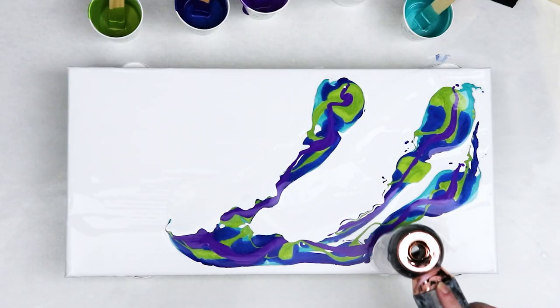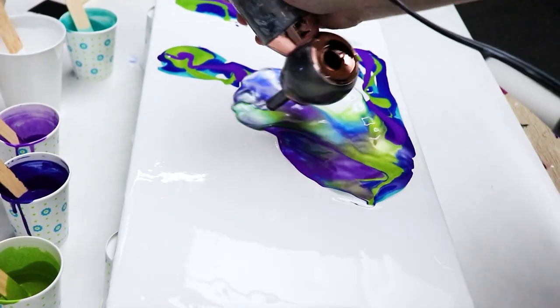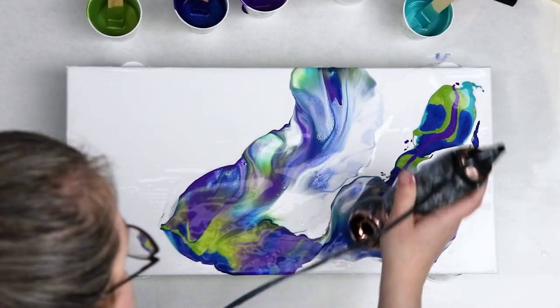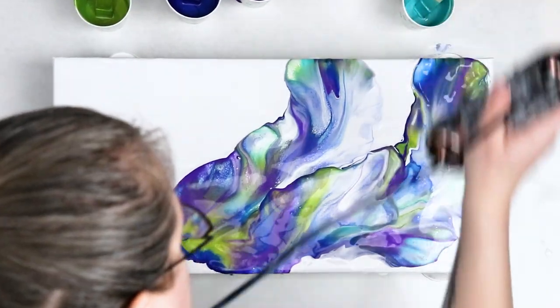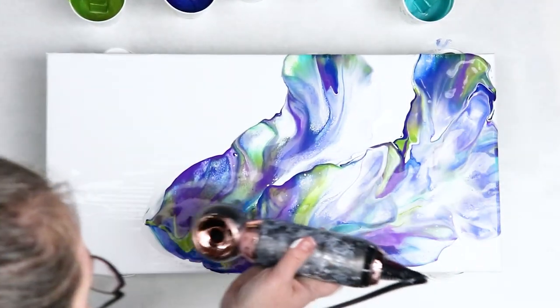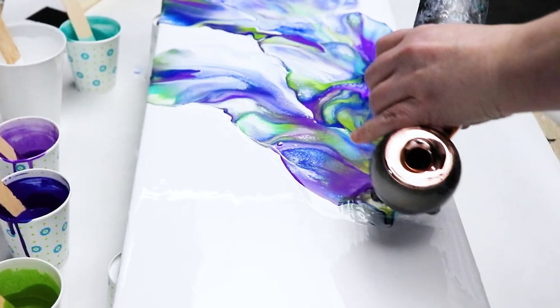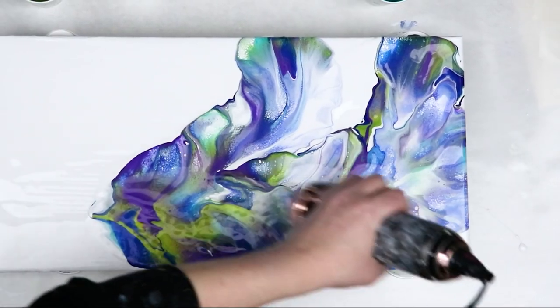Once I had all of my colors down, I just used my hair dryer to blow them out and I got a really nice flowy shape with all of them. I think the Dutch Pour works really well to blend those colors, and you can also really control the direction and the flow of your paint with the hair dryer. I was just trying to make it look like some abstract feathers for this.